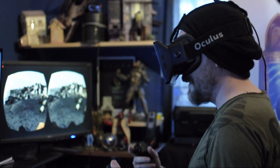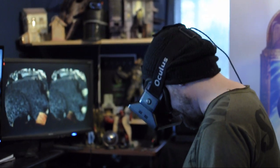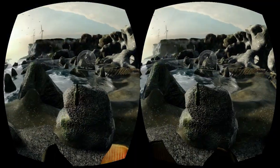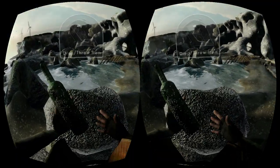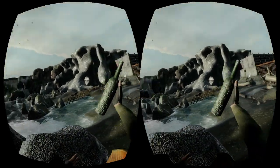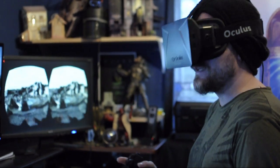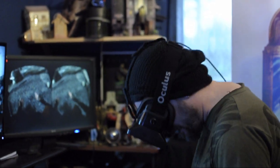This is our GDC build — it's the beach level, actually the first opening act to our game. It's really intended to give you an idea of how to interact in VR, how to interact with objects, how to move in VR. We found we really had to blend a number of different systems to make this all work and feel good.